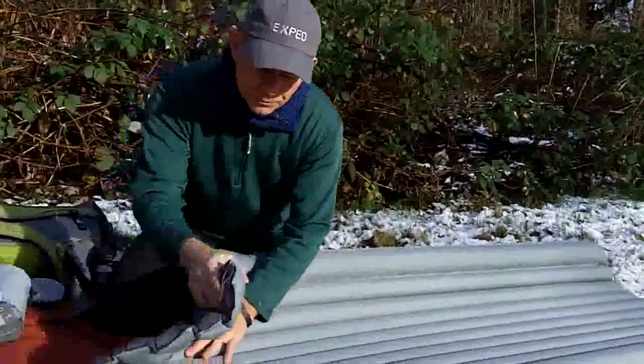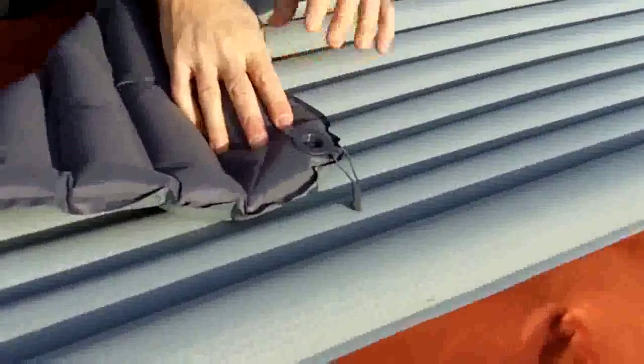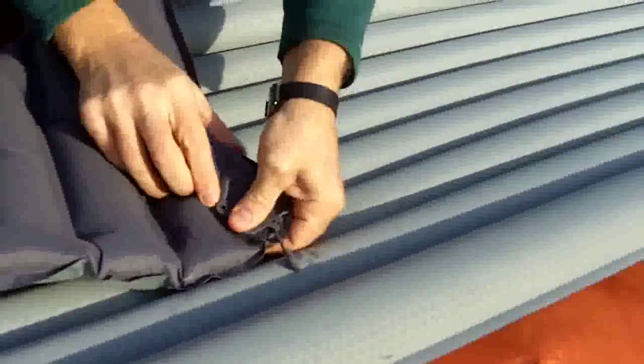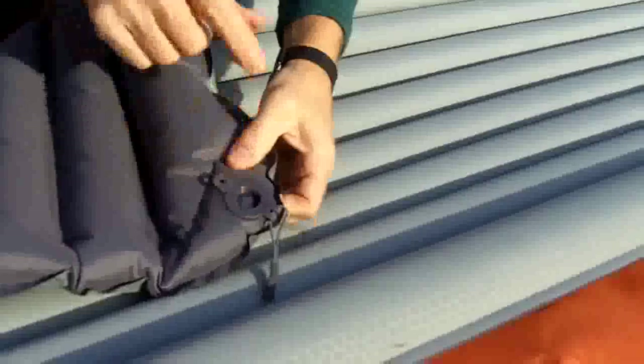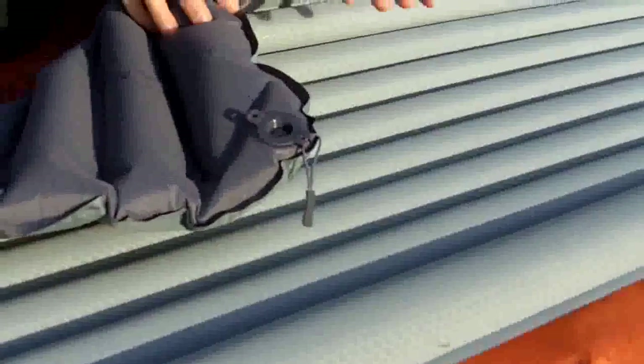The other feature we carry through is the flat valve. The flat valve technology is a very solid mechanism. You've got your purge valve on the inside and a nice solid fastening cap. That single flat valve is both your inflate and your deflate valve, and you'll see how that works in just a second.